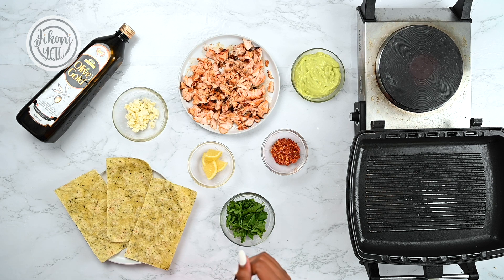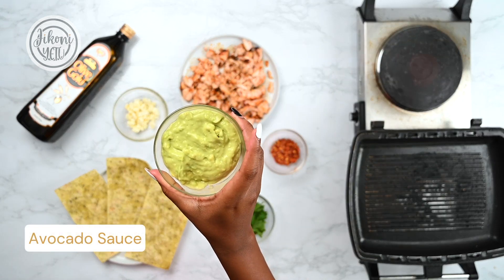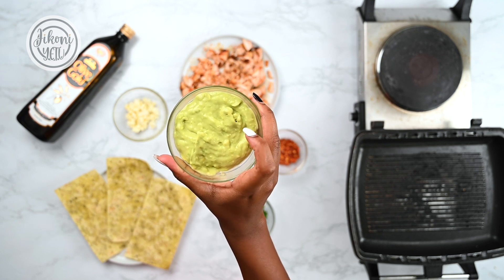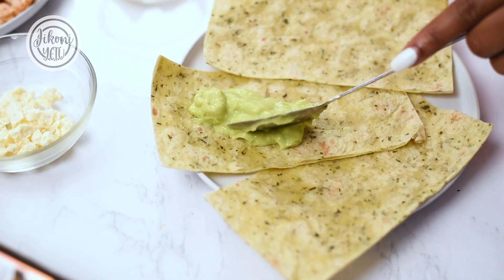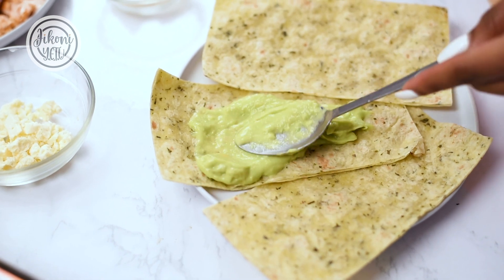Now we're assembling and we will start with our avocado sauce. This is a sauce that has avocado, one clove of garlic, some salt, pepper, and lemon juice. And now we will spread the avocado sauce on the tortilla.